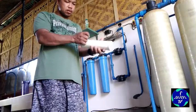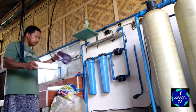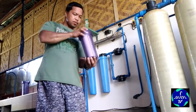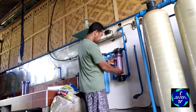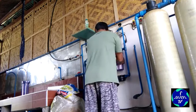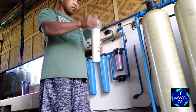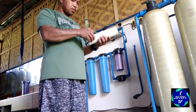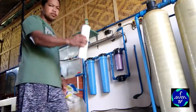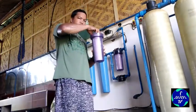Ngayon papalitan na natin yung dalawang filter sa finished product na yan — kasi naka-filter na yung tubig. Bago ilabas sa gripo, dadaan pa rin dito sa ceramic na filter. Ito mga ceramic na filter — ito yung magpapasarap ng tubig, pinong pino na yan. Ito yung pangalawa, kasi dalawa yung nilagyan natin. Dalawang filter to — kahit baliktarin yan okay lang, basta ipasok mo yung filter na yan, nung cartridge.